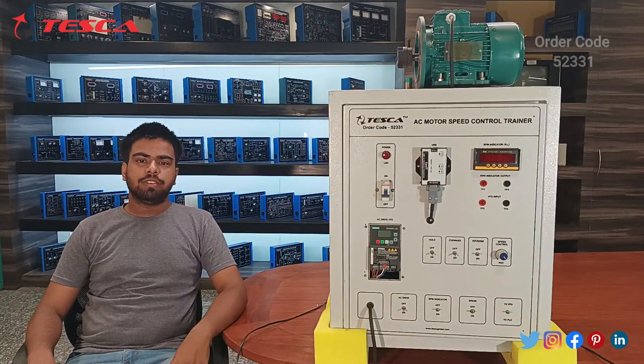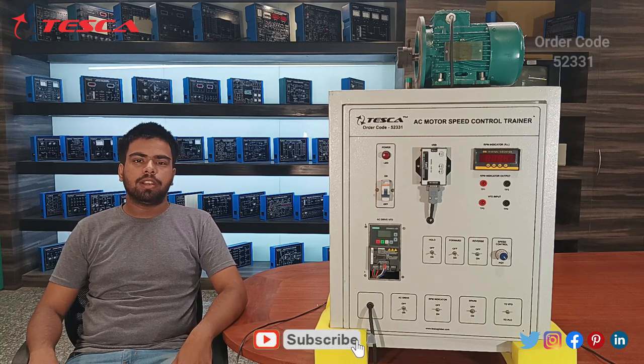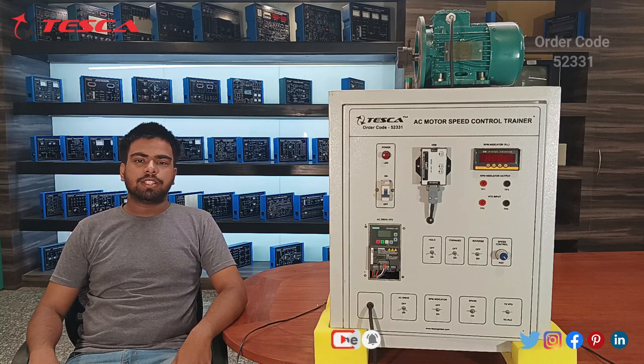This is a complete demonstration of this kit. If you have any queries, you can visit the Tesca Global website. For more information refer to the manual, and for other products refer to the links in the description. Thank you for watching — if you liked this video, please like, share, and subscribe to our channel.